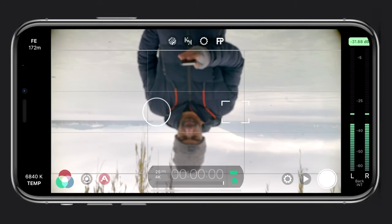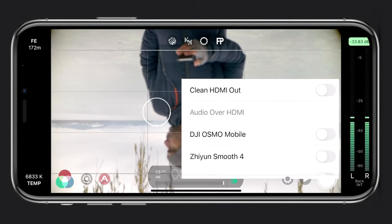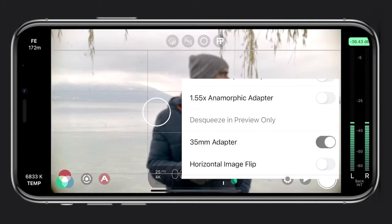For this to work, you will need a third-party app. I'll be using FiLMiC Pro in this example. When opening FiLMiC Pro, the image will be upside down. So in order to flip the image, you can go to the hardware settings and select 35mm adapter.